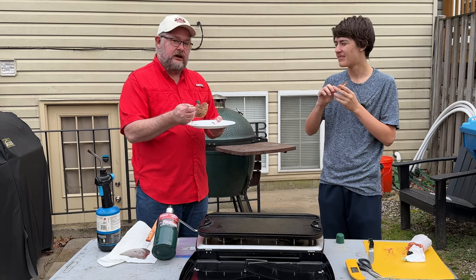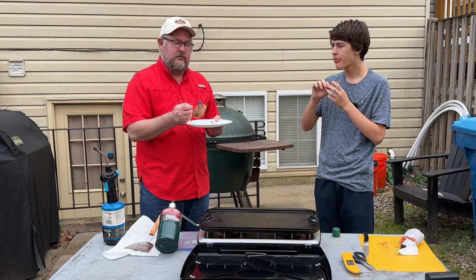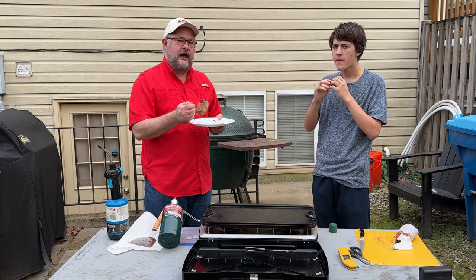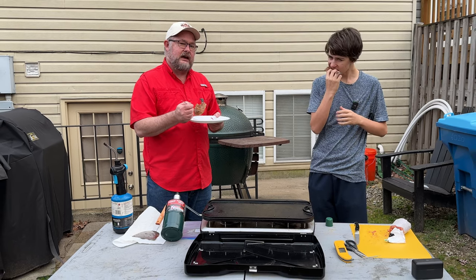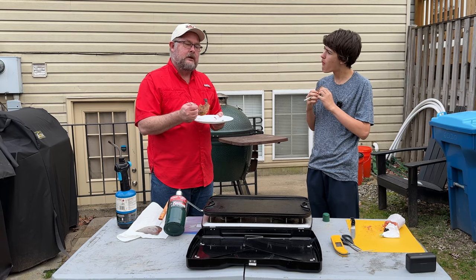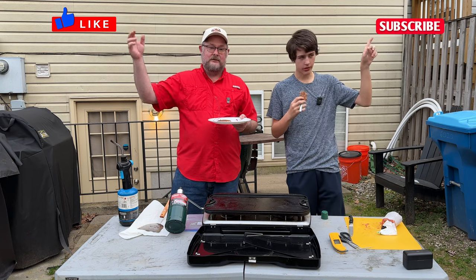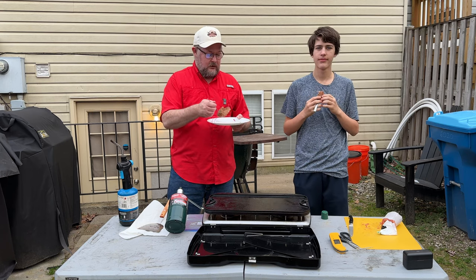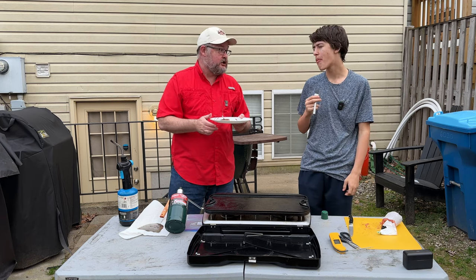We are gonna make another video and we're gonna have a substitute for the MSG. For those of you that may not want to put MSG in it yet want that flavor profile, I have a natural ingredient. We'll order it, bring it back, remake this with that, and do a taste comparison to find out if we can get the same flavor without using the MSG. So take a moment — like and subscribe. Thank you so much for joining us. Have a wonderful day. Mmm, that's frickin' good.